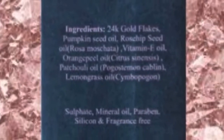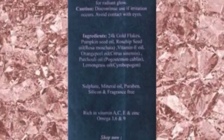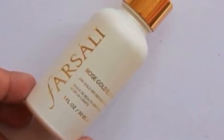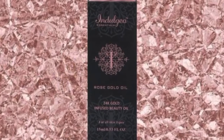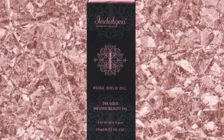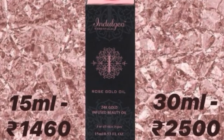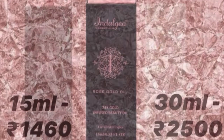The ingredients are almost exactly the same. The Farsali one comes in a 30 ml bottle and retails for rupees 4750, while the Indulgio oil comes in two sizes — a 10 ml bottle retailing for rupees 1450, and the 30 ml bottle retailing for rupees 2500. There is no artificial fragrance in either of these oils.